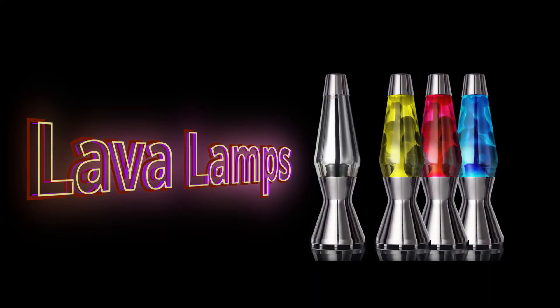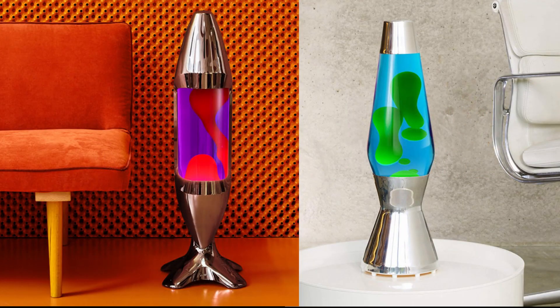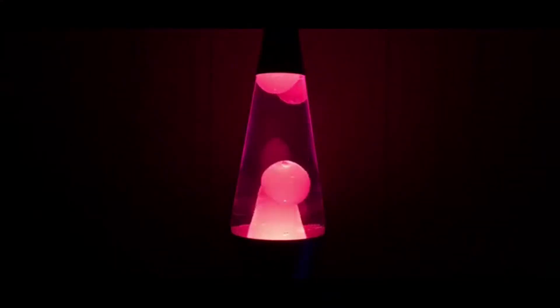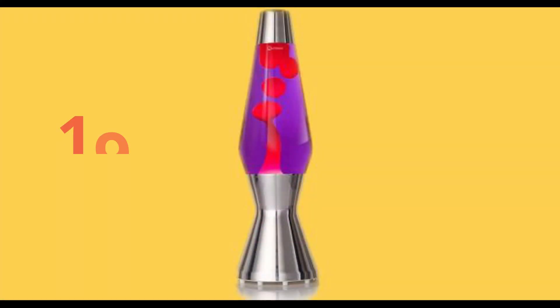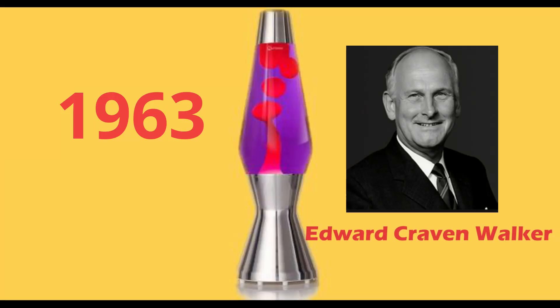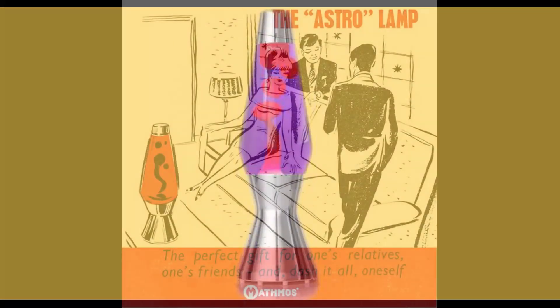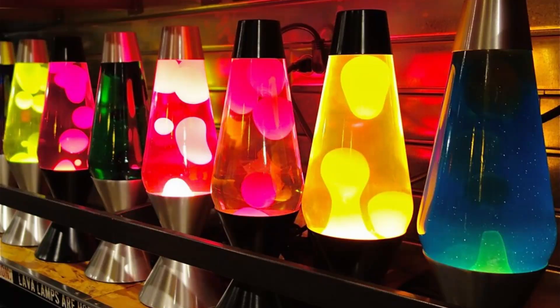Lava lamps are decorative lamps filled with colorful liquid and a special globby formula inside. When you turn on the lamp, you can see the globs floating around the colorful liquid. The lamps were invented in 1963 by a British businessman named Edward Craven Walker. Once they hit the market, the lamps quickly became a popular home accessory. They were an icon of the swinging 60s and are still made and sold today.